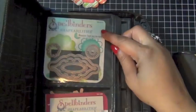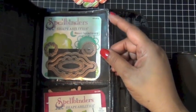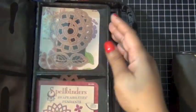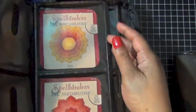This one I have my holiday dies from Spellbinders. This one I have flowers from Spellbinders also. I love them, but they're not my favorite — but I love them.